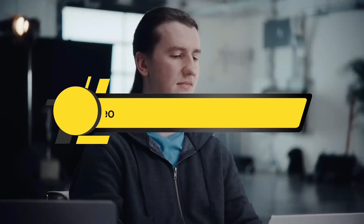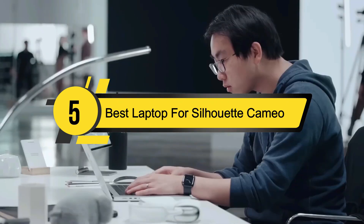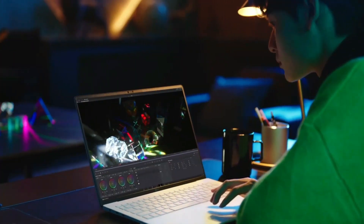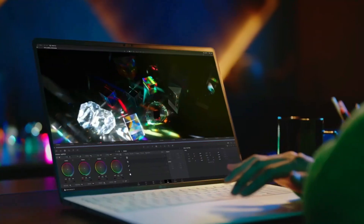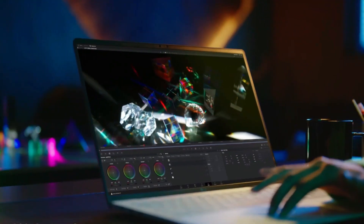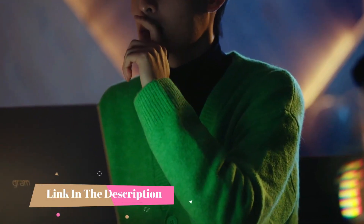Hi everyone, today we're going to take a look at the five best laptops for Silhouette Cameo on the market for this year. First we're going to show you our five best picks, then we'll talk about what you should look for before buying a best laptop for Silhouette Cameo.